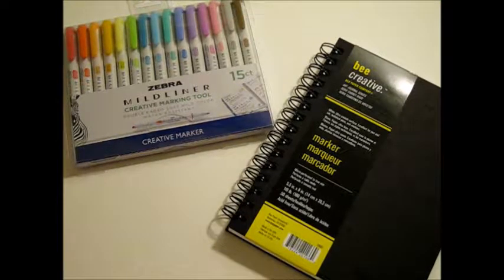Hey guys, it's Shenanigans. Today I'll be reviewing the Zebra Mildliner Creative Marking Tool.